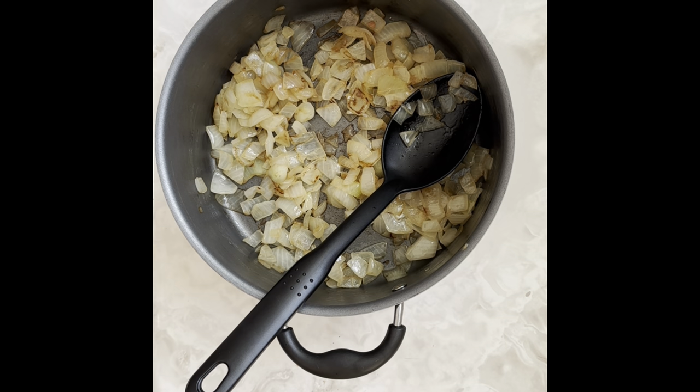Hey guys, it's Hayley here again with Real Time Animal Rescue. After a super long day at work I just wanted to come home and make something easy, so today I'm going to show you guys how to make taco stew.